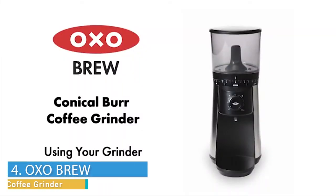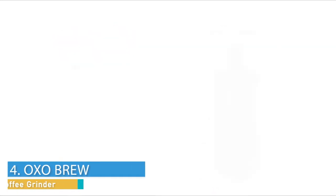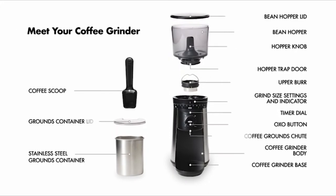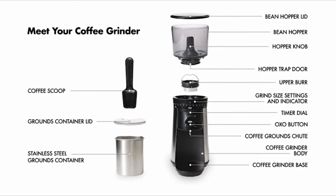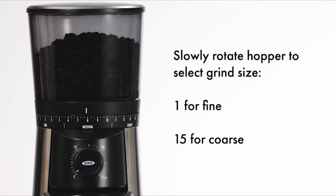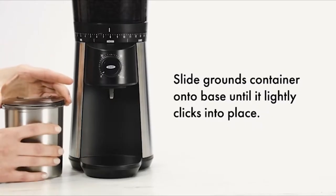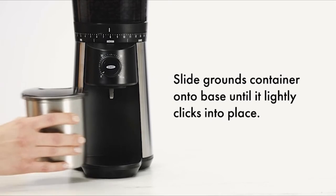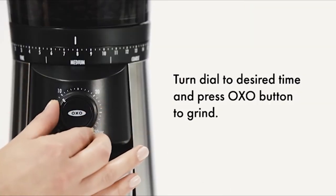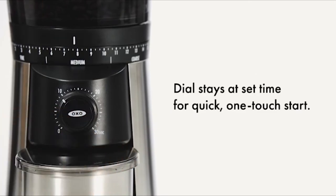How to use the OXO Brew Conical Burr Coffee Grinder. Slowly rotate the hopper to select grind size, from 1 for fine to 15 for coarse. Slide the grounds container onto the base until it clicks into place. Turn the dial to desired time and press the OXO button to grind. The dial stays at your set time for a quick, one-touch start.